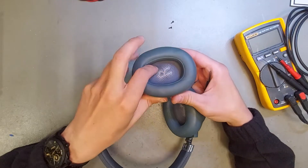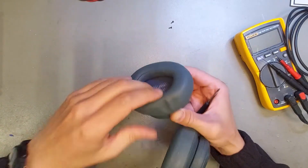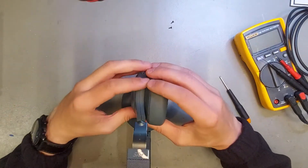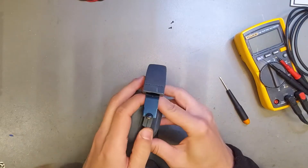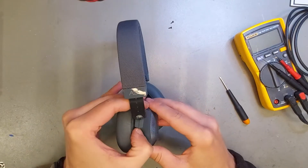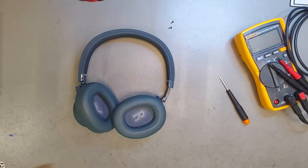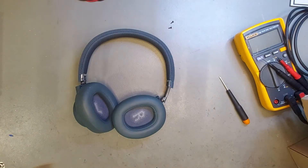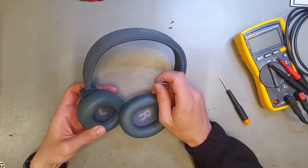As I know, there are some screws under this foam, but I would like to try to open it without the foam. Okay, nothing yet — I'll try to find the prying tool. Okay, so I found this; I hope it will work.